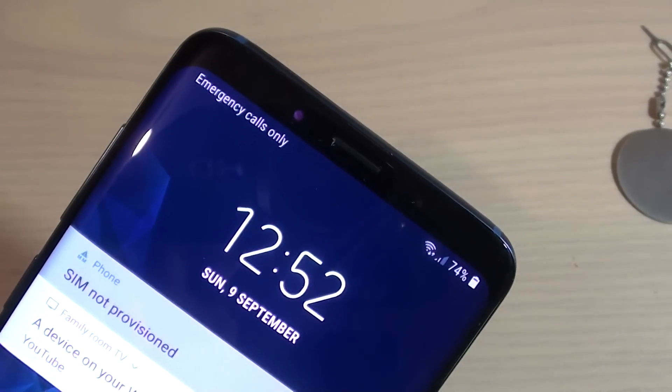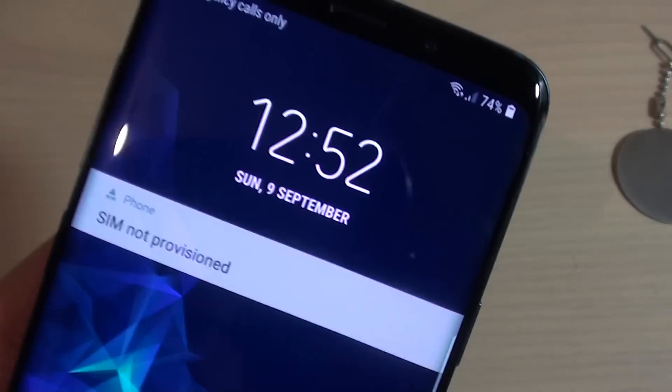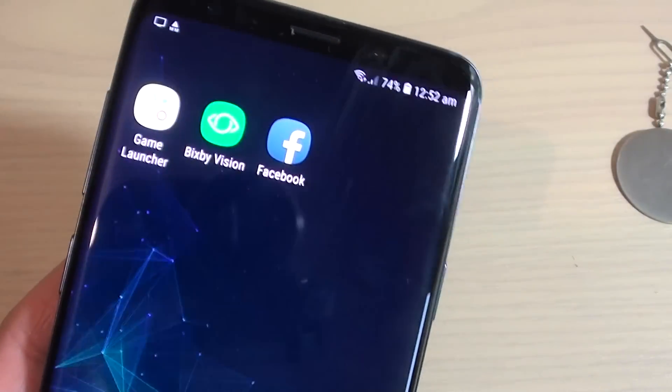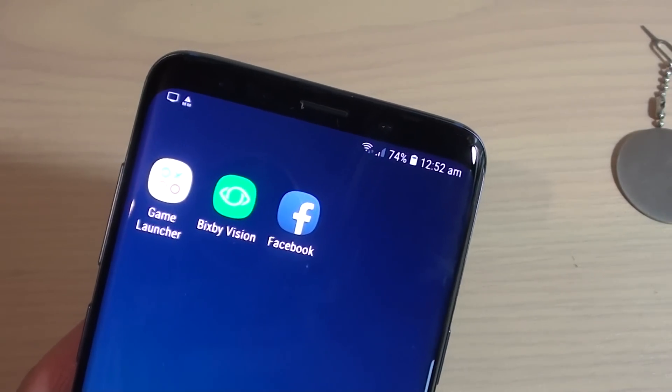So give that a try and see how you go. If the SIM is not active, make sure you activate it by following your network provider's instructions on how to activate your SIM. Hopefully one of these tips will help you solve your problem.